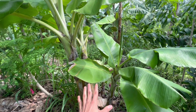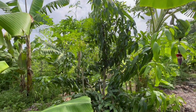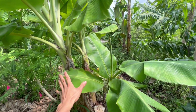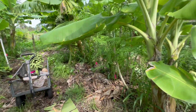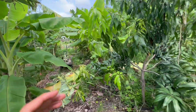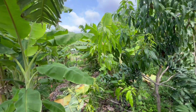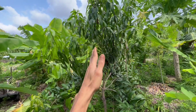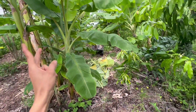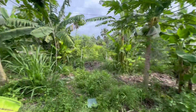Going forward, this Dwarf Namwa banana clump needs to be managed not as a clump but as just a single banana, because this mango is already doing its thing. We want this mango to be the star of the show — the banana did its job, it helped the mango grow and provided us with delicious bananas. When there's not an important target species, you can let bananas go wild, but once you have something you care about more than bananas, that's when you hammer the bananas down to the healthiest suckers and leave one — max two — so your target species can get all the love.